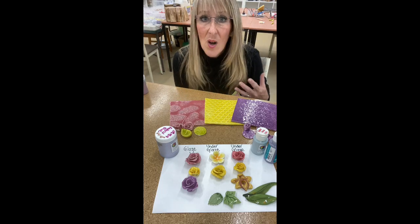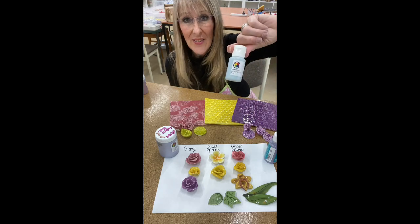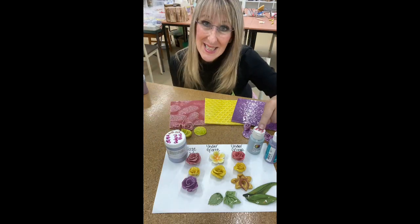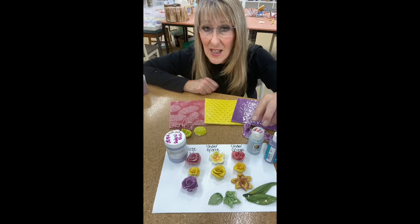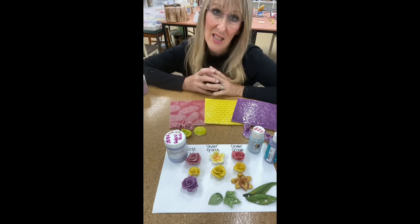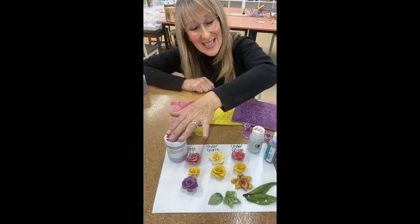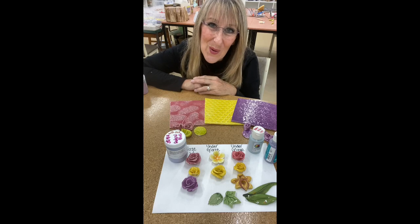Cost-wise they are basically the same. A little jar of under glaze is around about seven dollars, and a jar of glaze is around about twelve dollars — so roughly about the same cost per use. With an under glaze you do need to put a clear glaze on top, whereas when you use a glaze the color is already in the glaze, and that is also another difference.